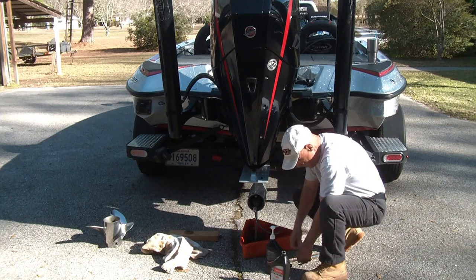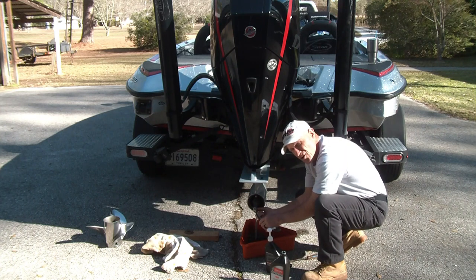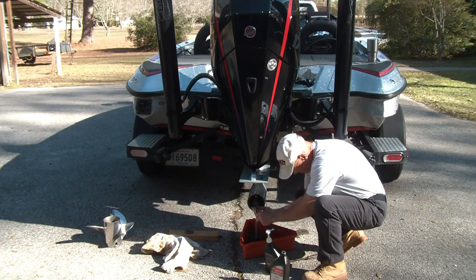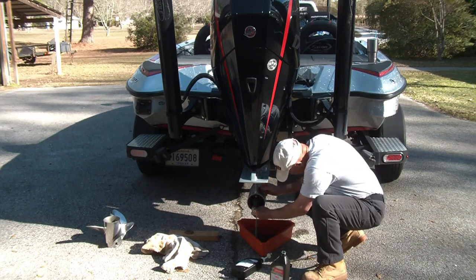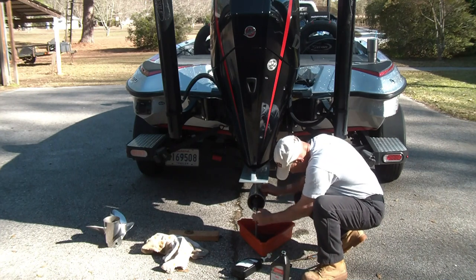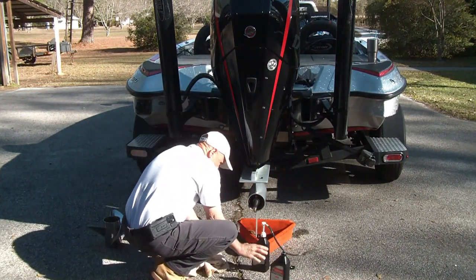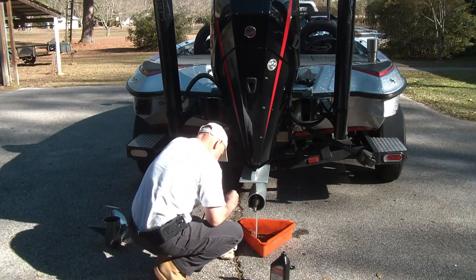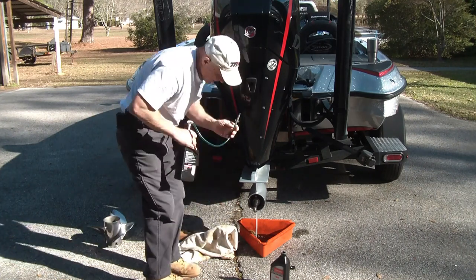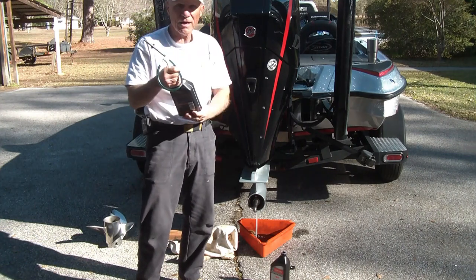Let's unscrew the bottom and put that bottom plug in too. Put the top one in first — it'll kind of create a vacuum and it won't let it flow out the bottom. These things come with a little cap also. Put that cap back on and you'll be ready for the next time.